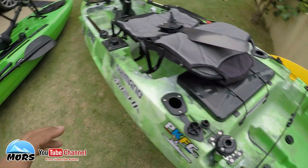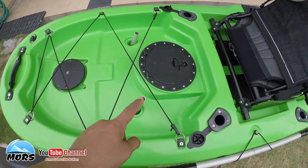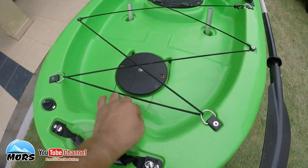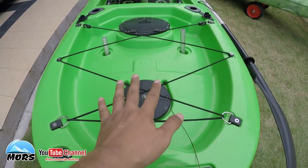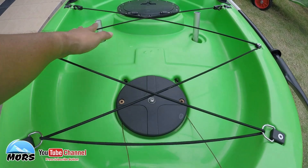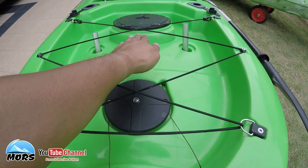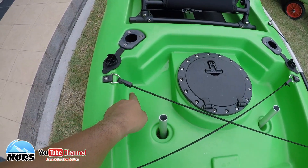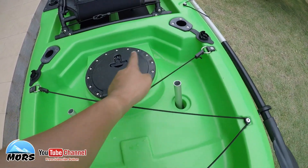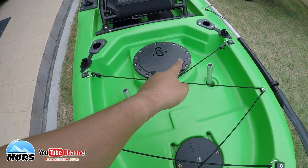Yang kedua, kelemahan M1 pula - kalau perhatikan keadaan badan dia, badan dia tinggi di tengah, jadi air boleh bertakung dalam badan pada kawasan ini. Hanya kawasan ini - ini yang masalah sikit untuk M1.